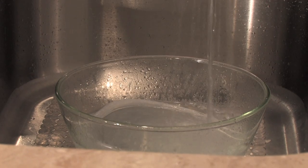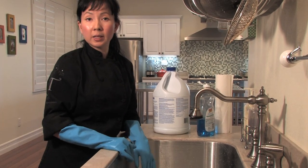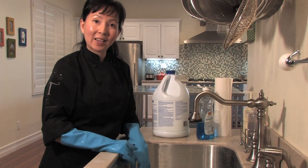That looks good right about there. We've completely covered our container and we're going to let it sit for about 30 minutes and then we'll come back and check on it in a few.